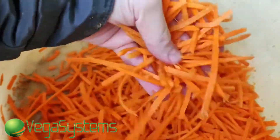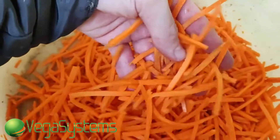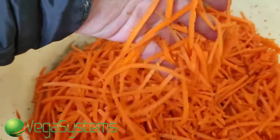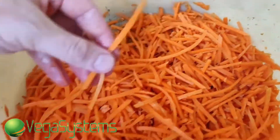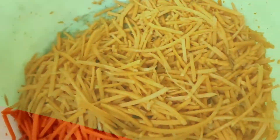Вот какая морковка у нас получилась. Преимущество этой машинки Dicer заключается также в том, что можно нарезать не только морковку — можно нарезать сельдерей, можно нарезать свеклу, ну и другие такие вот корнеплоды. В принципе, качество нарезки достаточно хорошее, и на многие салаты она может подойти.